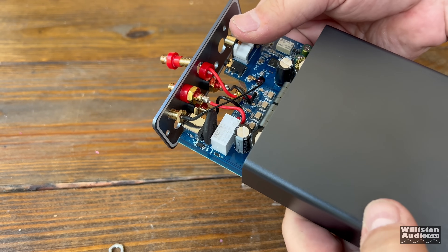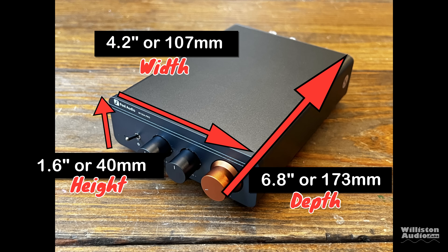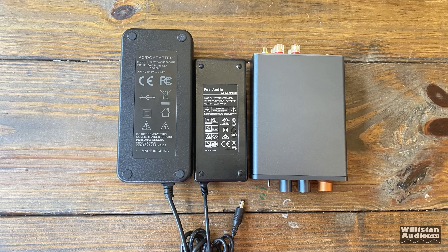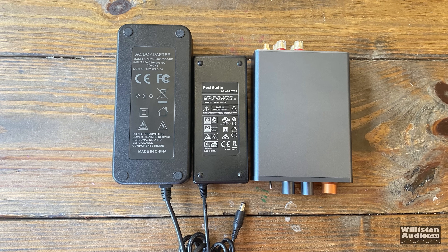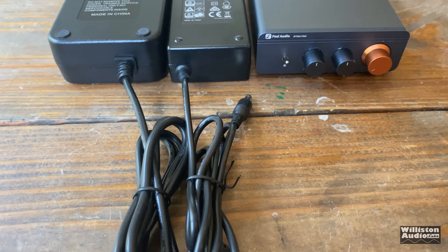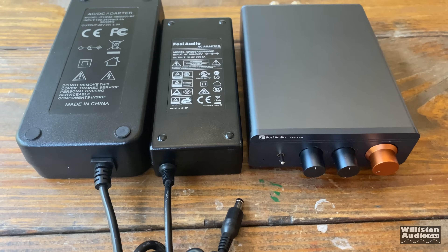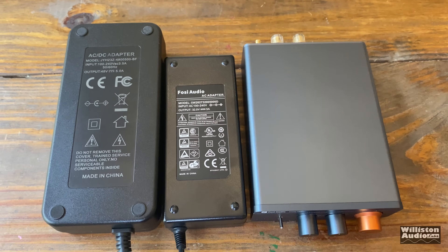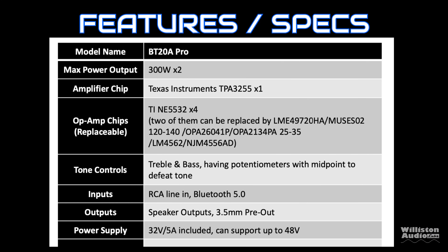Stay tuned to later in the video — we'll open it up and see what it looks like inside. As far as dimensions go: 4.2 inches for the width, 1.6 inches for the height, and 6.8 inches on the depth. That depth does include all the knobs as well as the binding posts on the back. Here's a comparison of the power supplies and the unit itself. You can see that the large power supply is almost as big as the amplifier, but we're going to show later the difference in power output between both.